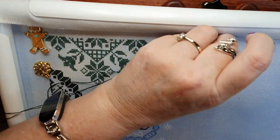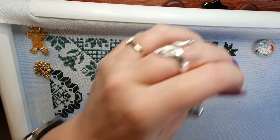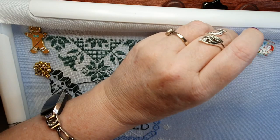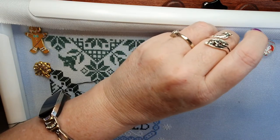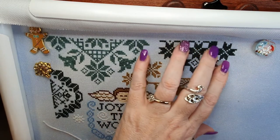I'd just like to thank everybody that's been joining me on the daily Stitchmas. A lot of people are leaving me comments telling me how much they enjoy it and I'm so glad you are. It's always nice to have that feedback.